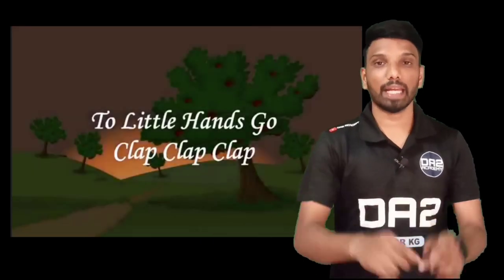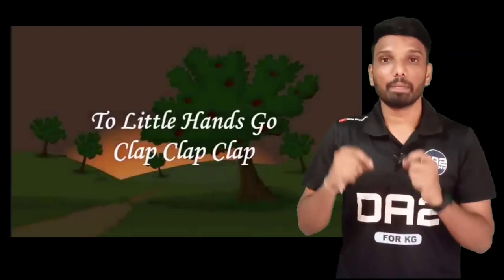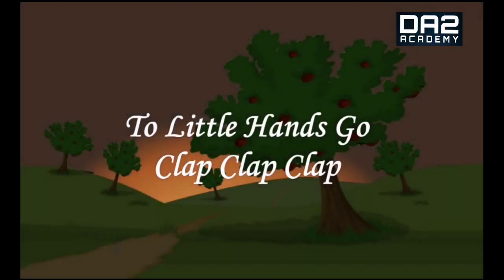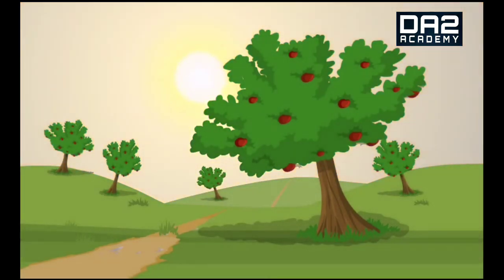Hello children, welcome back to the channel! My name is Prasad. In today's video we are going to learn our second rhyme: clap clap clap. So let's get started!